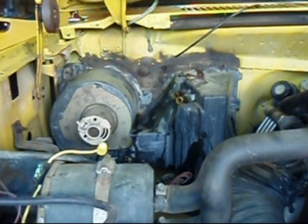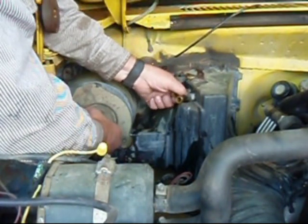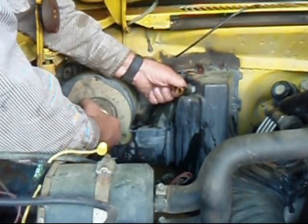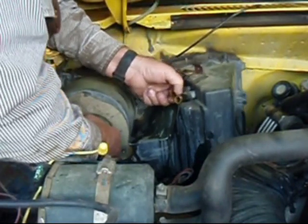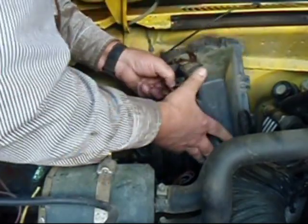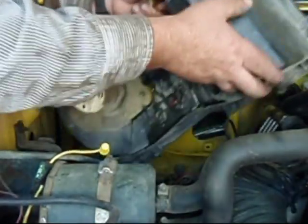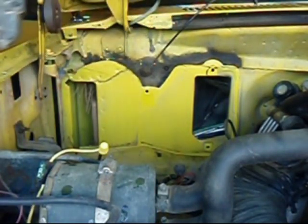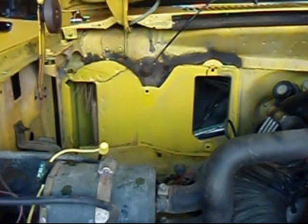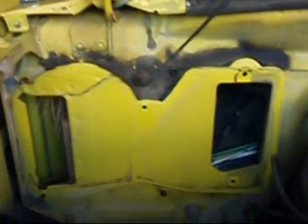After we've removed all the nuts, it's time to pull the heater core housing out. Just grab a hold of it, wiggle it, pull the bottom up, pull it right off the firewall, then lift it out of the engine compartment. There's a little bit of antifreeze there as it comes out, and we have it out. Here's what it looks like with it off — you can see the heater core we're going to pull out next.